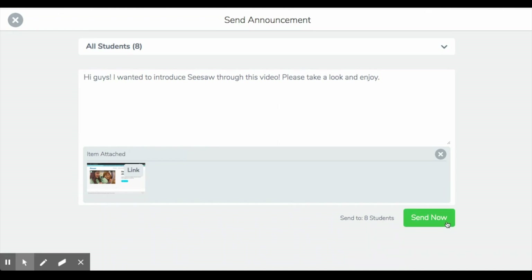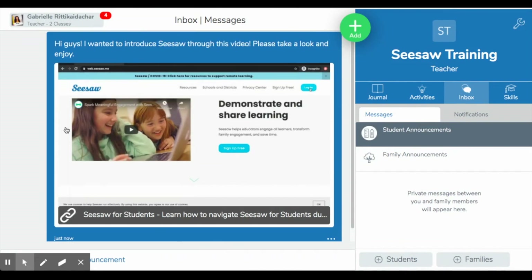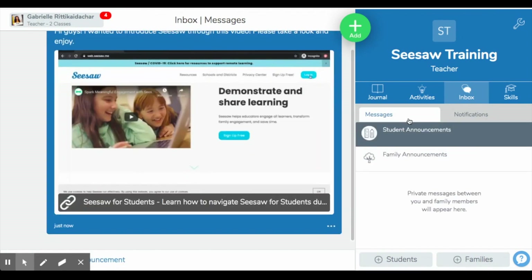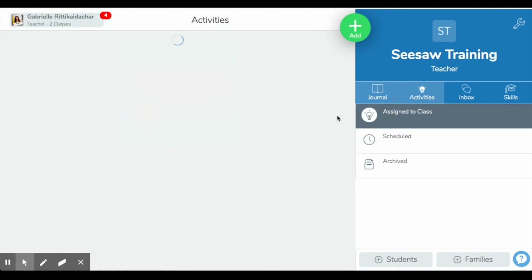When I'm ready, I press 'Send Now' and it will go to my announcements on my Seesaw page. Your families or students will be able to see this announcement once they get into Seesaw, and hopefully this will help them navigate their way through. The next area is Inbox, where you have the ability to communicate with your families through direct private messages. Each student can have up to 10 family members connected, and every message you send to them is private. You can also see notifications, which show up when students post to their journal — basically when they complete the activities you've created for them.